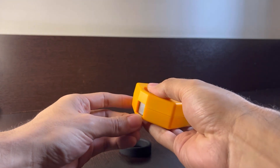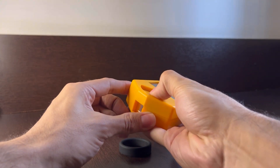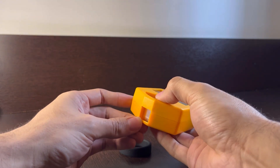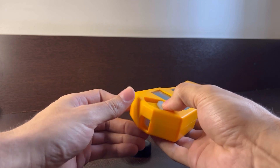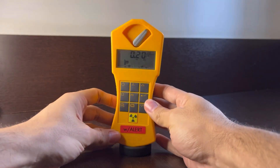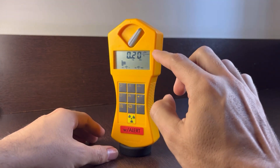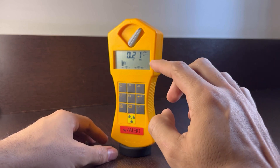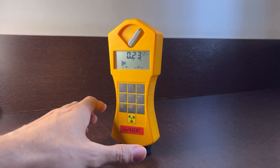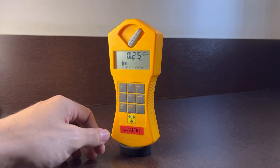In this position it places a pretty thick shield, so it only measures gamma radiation, and in this position it puts a thin shield so it only measures beta and gamma radiation. We'll leave it open for now. Right now it's only measuring background radiation — this is normal, around 0.2 microsieverts per hour. It's currently reading 0.25.